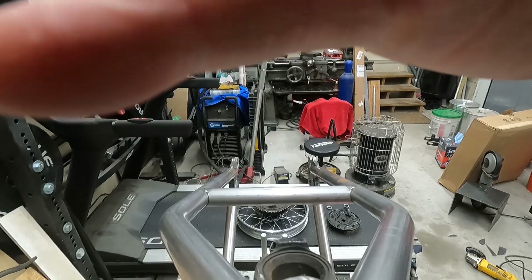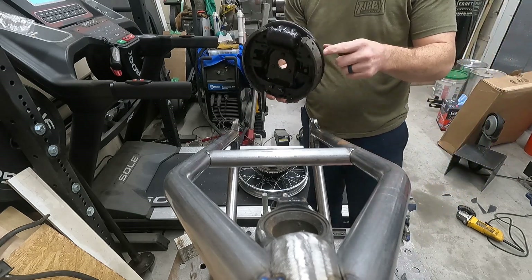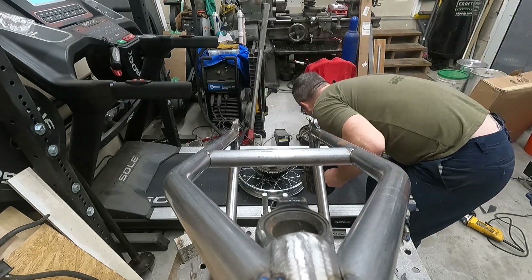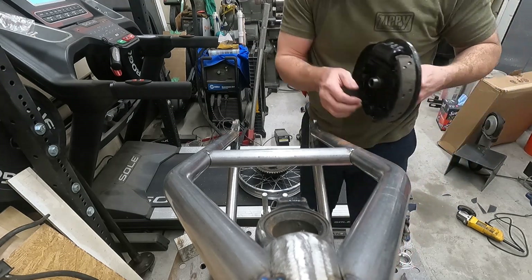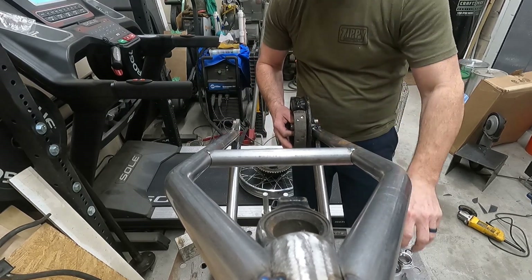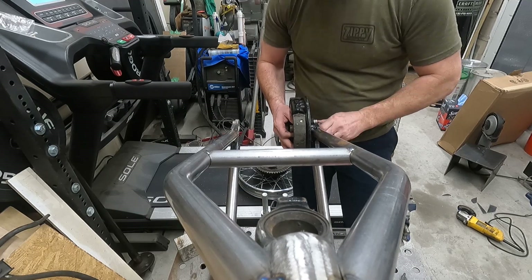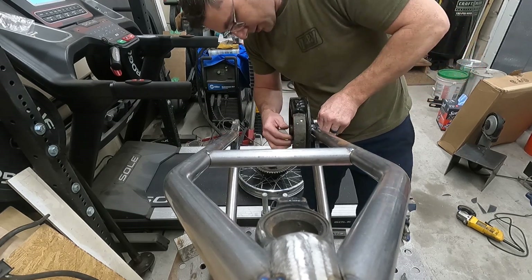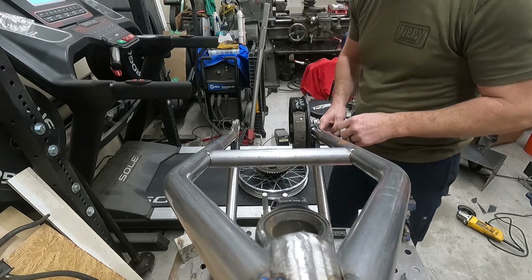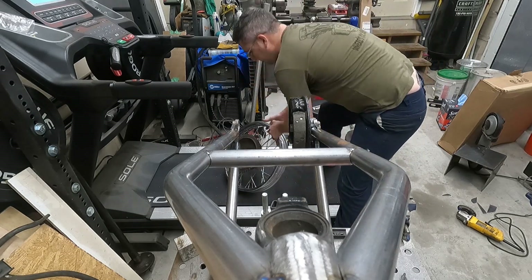Let's get the wheel set up. Juice drum: this spacer goes through here, and on the outside there's another spacer. This entire assembly goes in here, then another spacer, another spacer, and then the nut — that holds it all nice and tight. It moves back and forth, we have plenty of adjustment, and we're pretty close here. Looks like it fits really well — let's get the wheel on.